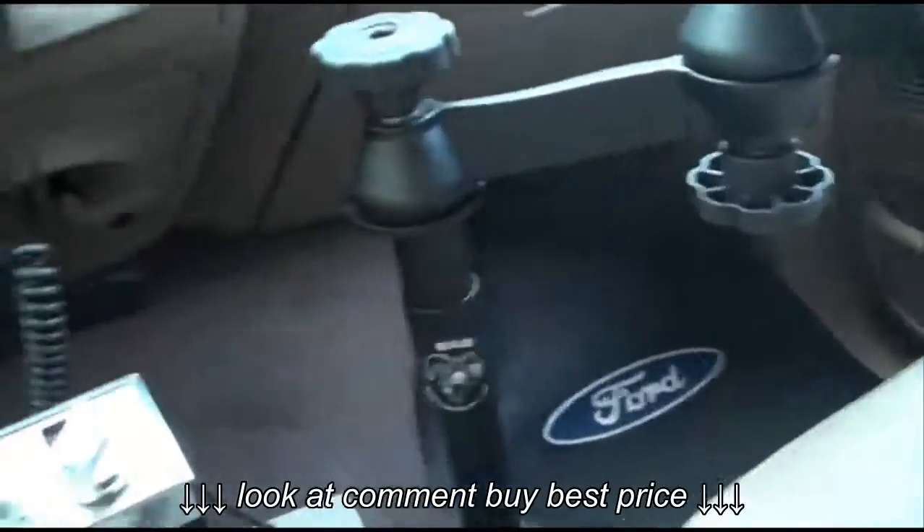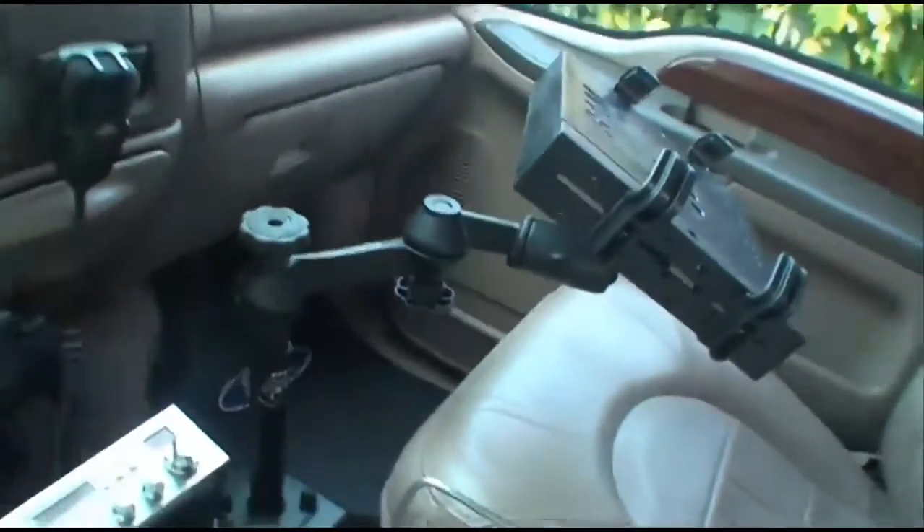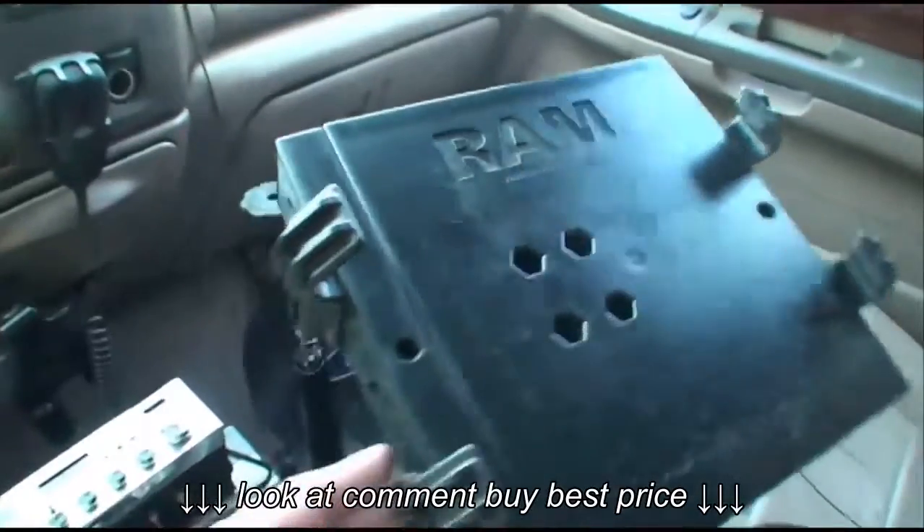Pretty nice setup. Are there other ones out there? Yes, there are other ones out there, but this is the one I decided to purchase. I went online, shopped around, and I saw them as high as about $250 for this setup right here.